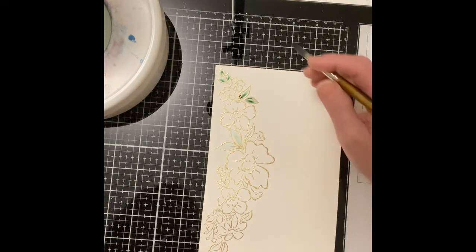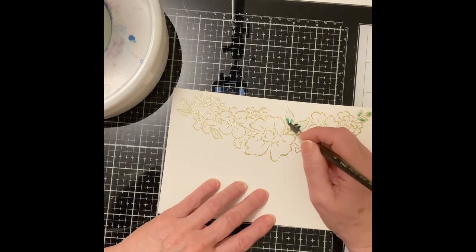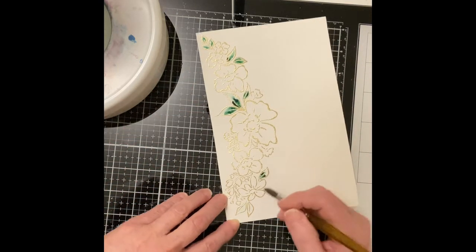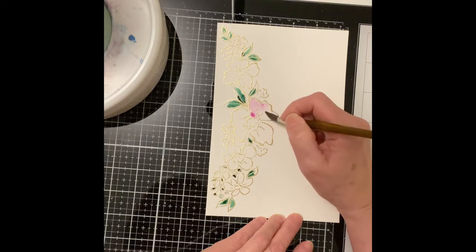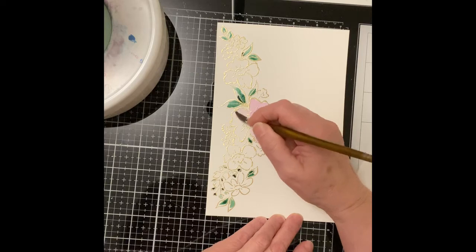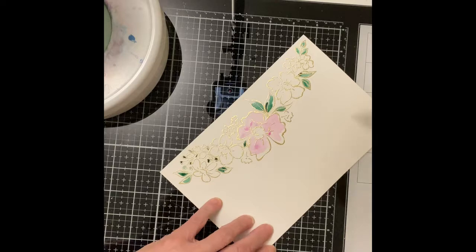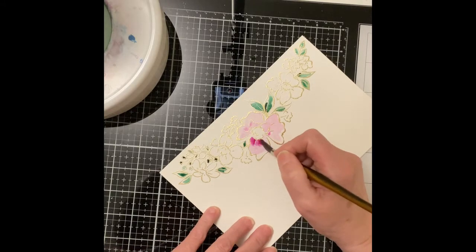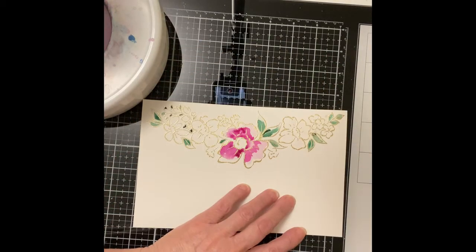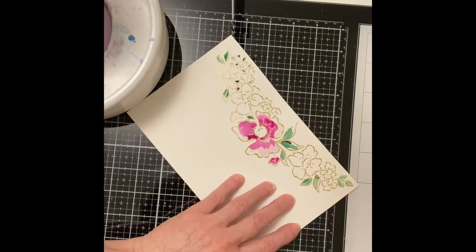I began with the leaves. I first wet the area and then dropped Van Dyke Green into the base of each of the leaves. For the larger flowers, I used Red Violet. For these larger images, color was applied twice — first, I applied a watered-down amount of the Red Violet and then followed up with some more saturated color. I didn't worry about making sure that the color was pulled out to the embossed edge.